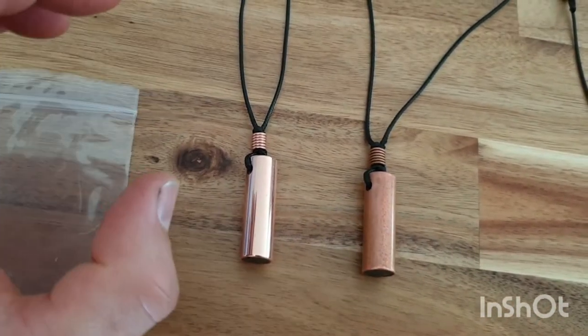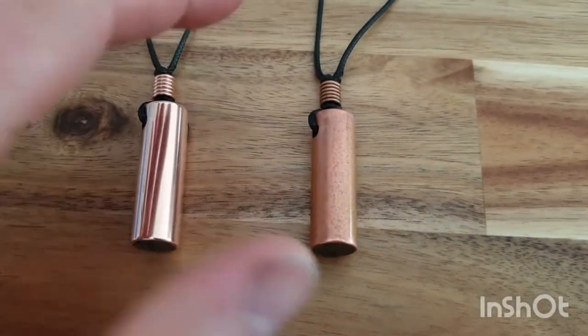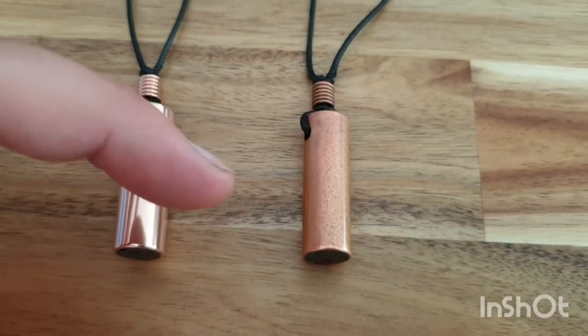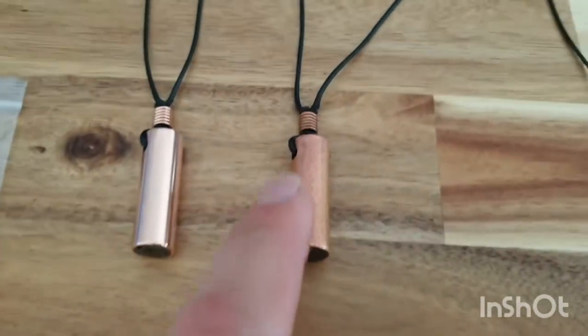This can apply to any copper, or if you've bought a power pendant, because eventually they're going to tarnish. This does not affect the piece at all. The organite in there, all the materials — the quartz crystal — it's all going to work accordingly the same. All it is, is it has a bit of a rustic look.